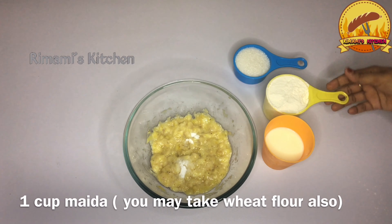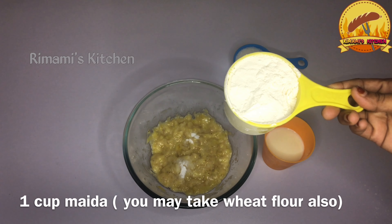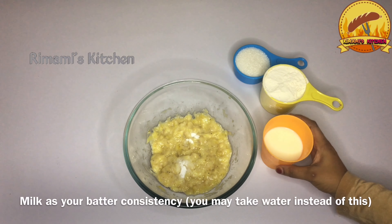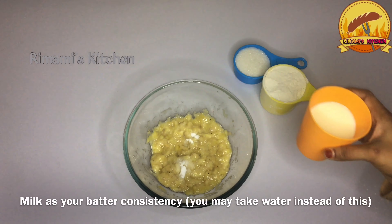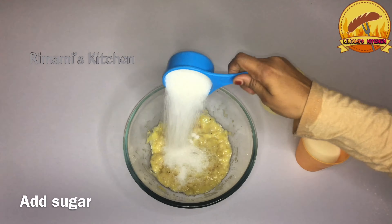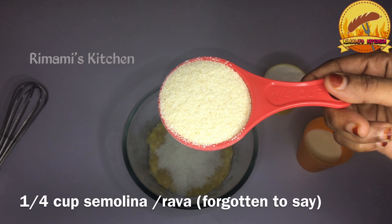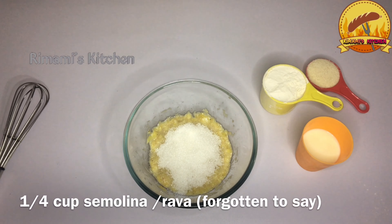I shall just add 1 cup of taste. I will add 1 cup from the taste. These are just 1 cup of taste. When I add 1 cup, I will add another cup. I'm going to mix it with